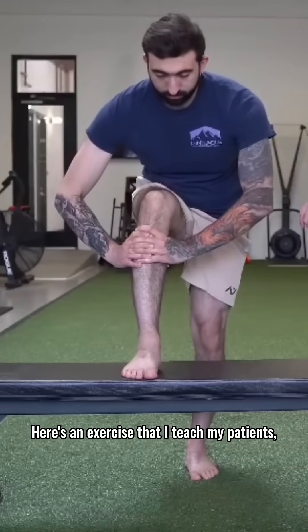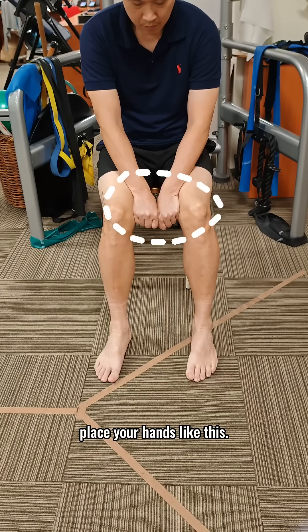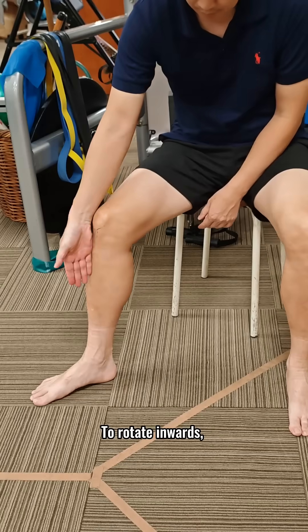Here's an exercise that I teach my patients to improve their tibial rotation. With your feet slightly in front of your knees, place your hands like this and let's check your tibial internal rotation range. The injured side has less tibial internal rotation.